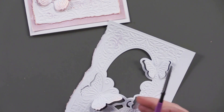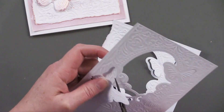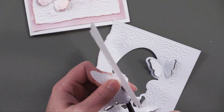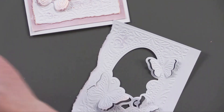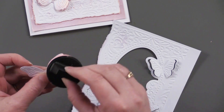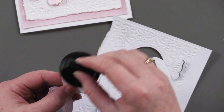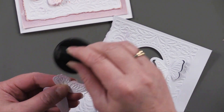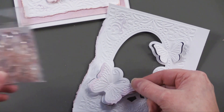Then to give it an extra layer of butterflies, I cut and embossed one more time out of white cardstock and I'm just going to cut away these butterflies. These little scissors from Crafter's Companion are great to use with this. I'm going to bend them up a little bit — a little heavier on this top pair of wings. Then I just went ahead and glued them right over the first set of wings and glued some sparklets to the center.